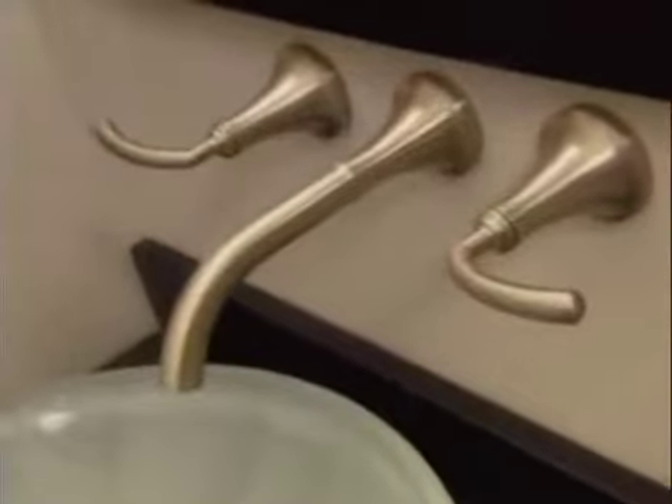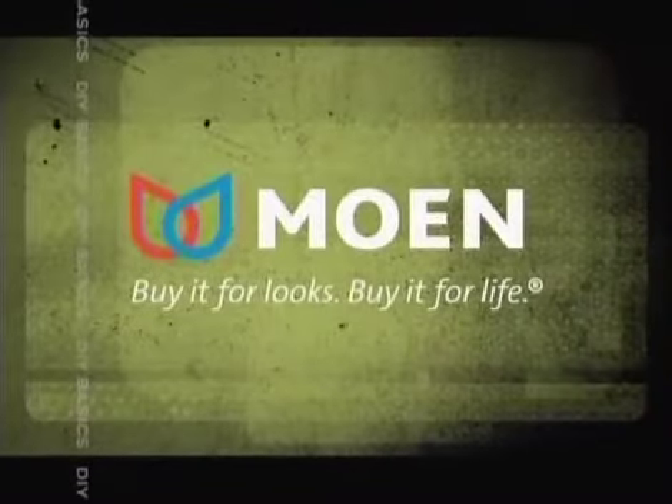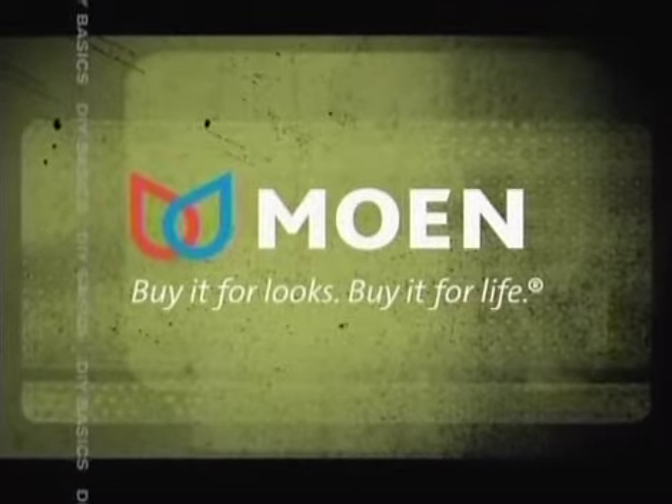When it comes to faucets, there are several different options. Single lever faucets can be installed on the counter behind the sink, or you can choose a faucet that can be mounted on the wall above. This DIY basic is brought to you by Moen — buy it for looks, buy it for life.